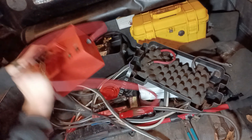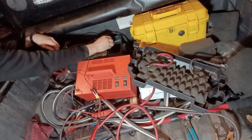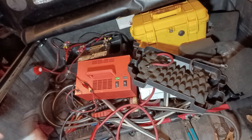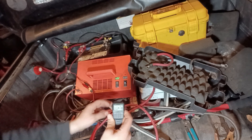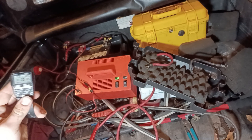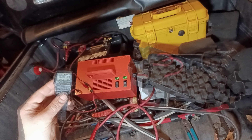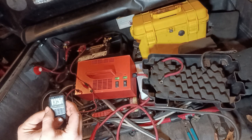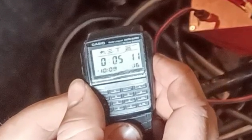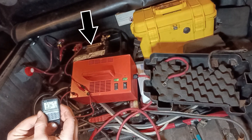So now we'll hook up the jump starter to the battery terminals. This time though, I'm going to time how long it takes to charge up the jump starter. As you can see, it just took 5 minutes to fully charge the jump starter using a battery not capable of starting the engine.